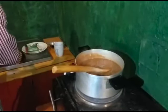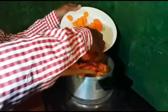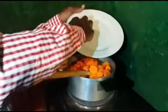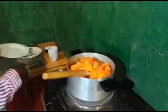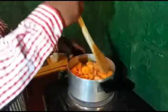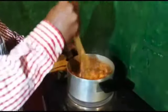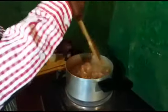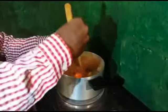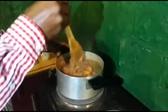Now we add our carrots for nice vitamins and vegetable flavor. I like to add the carrots because it's a good way of making your food go further. At the same time, it gives you a vegetable flavor and it makes it even more delicious.